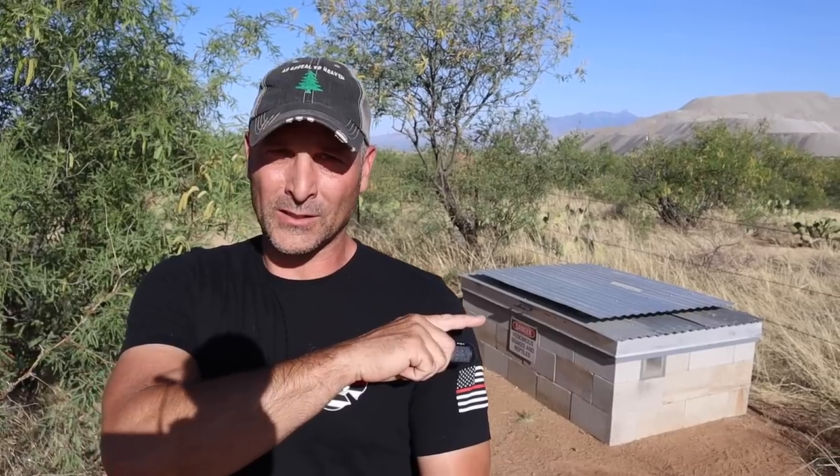Hey there guys, welcome back to part two of the fuel storage box project — my little redneck contraption to store fuel and flammables. I'm going to show you some of the changes I made based on suggestions that you guys gave me.